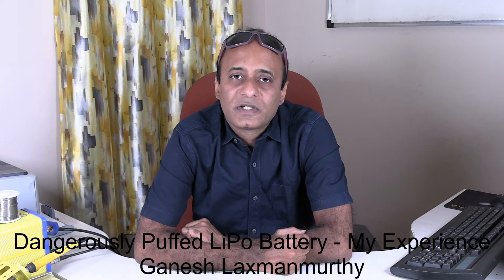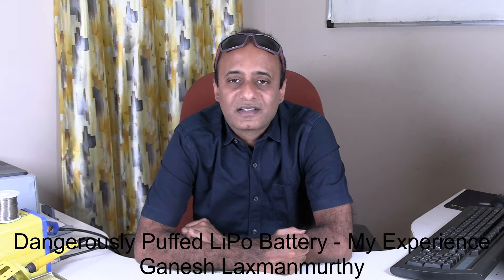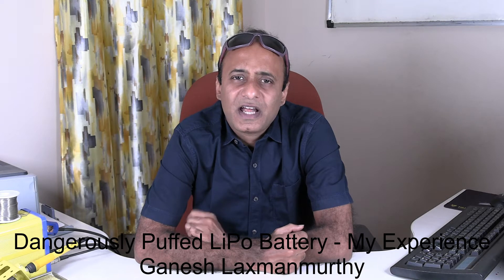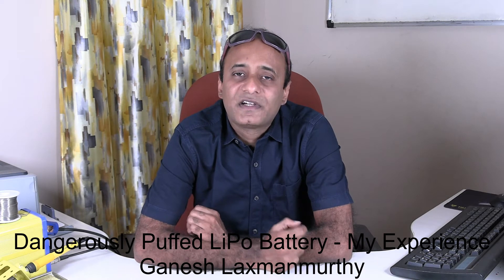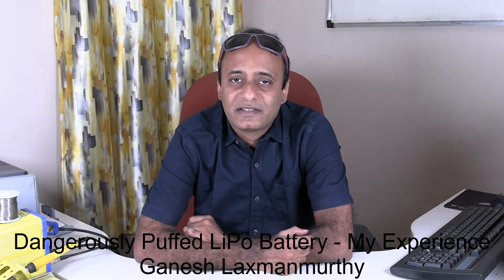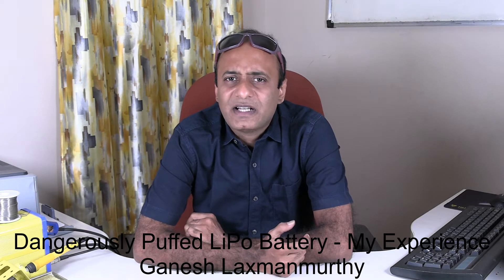Hello viewers, welcome back to my technology channel on YouTube, GTEK. Here is an interesting and informative video on how we need to deal with a malfunctioning lithium polymer battery. Previously I had made quite a few videos on batteries, especially lithium polymer batteries, and one among them was related to how we need to carefully handle lithium polymer batteries in order to safely use them.